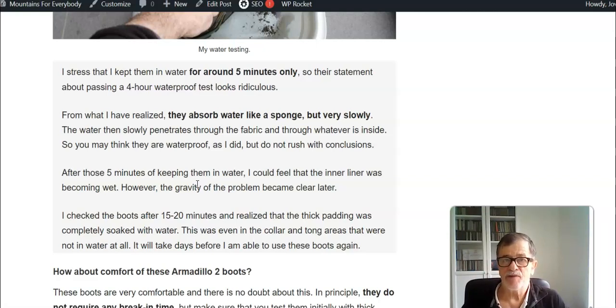I'm not necessarily disappointed by the fact that they are not waterproof — I have had such an experience with far more expensive boots from Salomon and some others — but by the fact that they claim they are waterproof when they are definitely not. So if you need boots for wet weather, you will not want these boots.